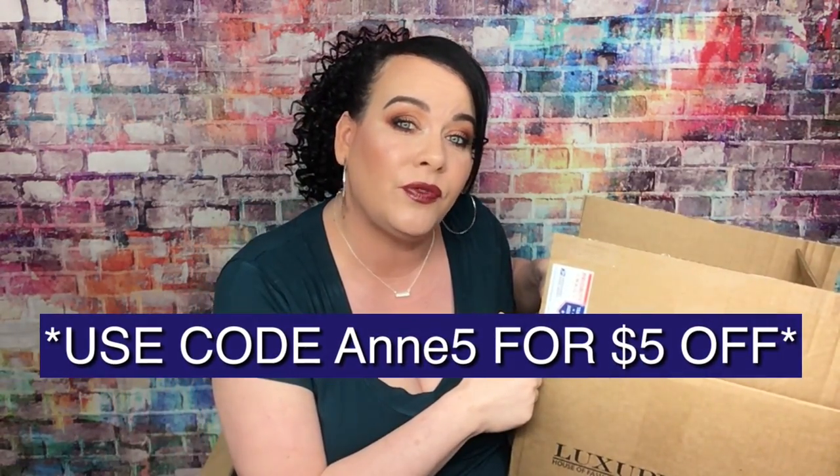Let me tell you a little about Luxury Diva if you don't know what this is. This is an accessory box, which I really like. It used to be $30 a month but they raised it to $35 a month. If you want a one-time box it is $30, and if you do a subscription for three, six, or twelve months it's a little cheaper. I do have a $5 off coupon code I'll leave down below, so you can get this for $25 on a monthly subscription. I definitely think it's worth it.